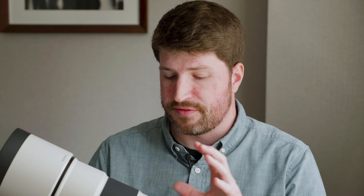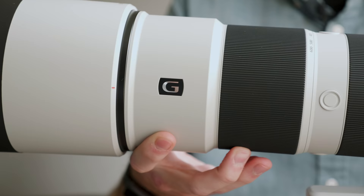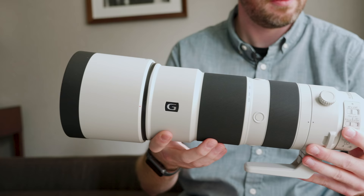The 200-600mm is something altogether very unique — not currently offered by any other camera manufacturer. This is the first 200-600mm native full-frame mirrorless lens. One really interesting fact is that it's an internally zooming lens, so when you rotate the zoom ring from 200 to 600 millimeters the lens does not extend outward. That really helps keep the lens balanced and small — just a really impressive design element.